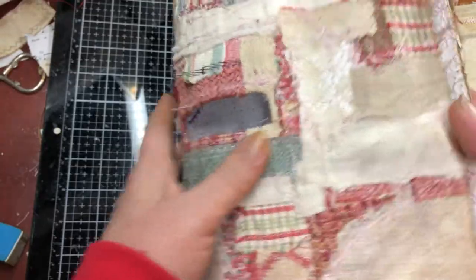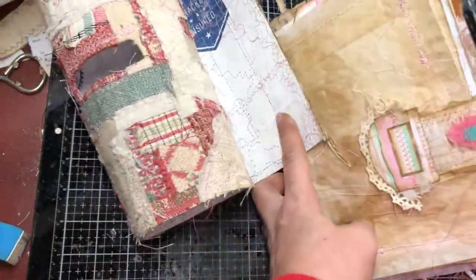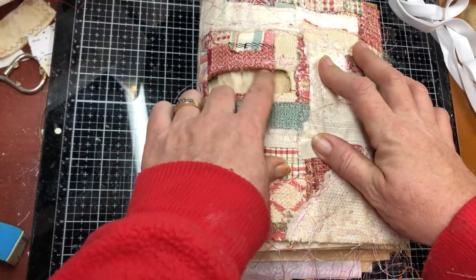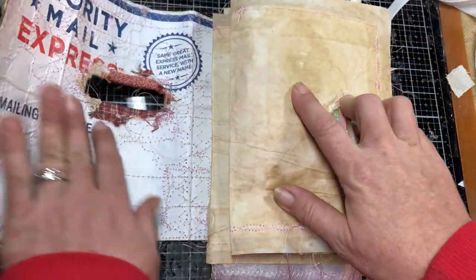So that's the cover and I don't know how I'm going to do the closure yet. I have a window here that I haven't figured out what I'm going to do with yet.